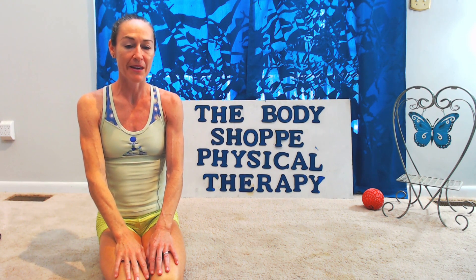In this video I'm going to go over prone press-ups for acute disc herniations. Welcome to the Body Shop Physical Therapy. I'm Dr. Katherine Price and I'm a physical therapist.